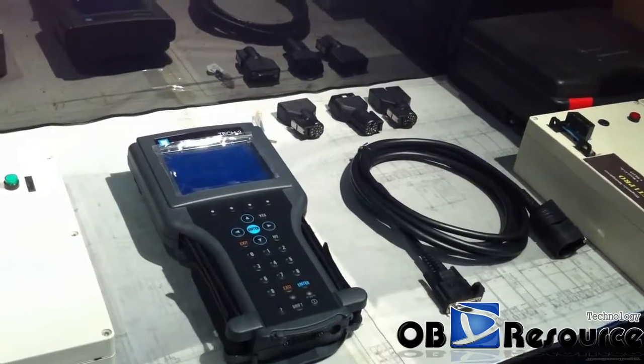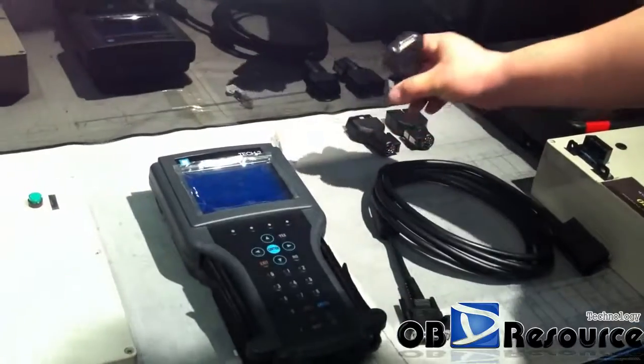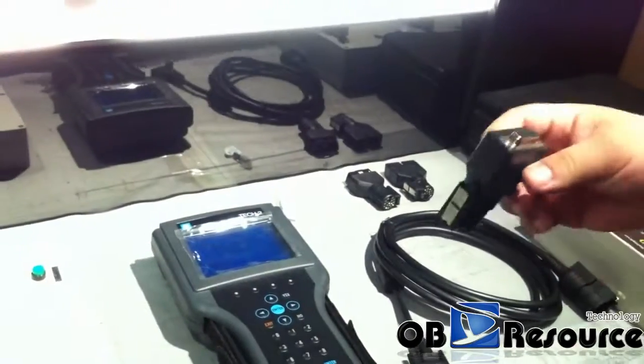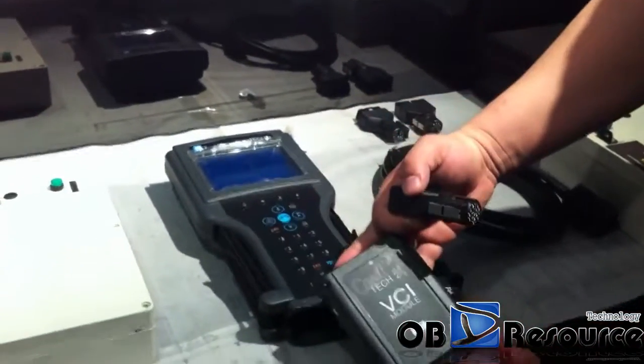What do you have to do first? You have to choose the self-test adapter — this one — and connect it to the VCI. This is a VCI module.